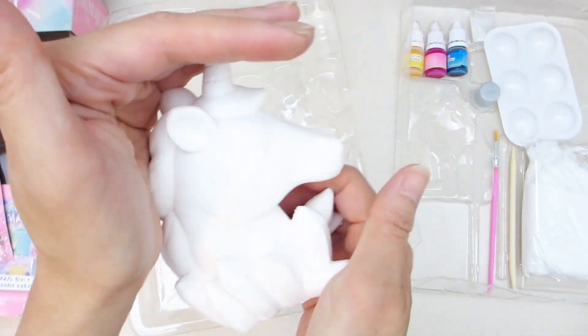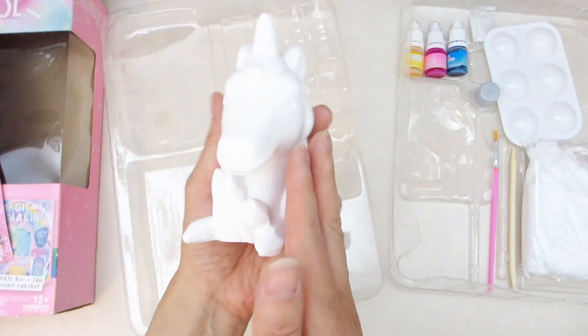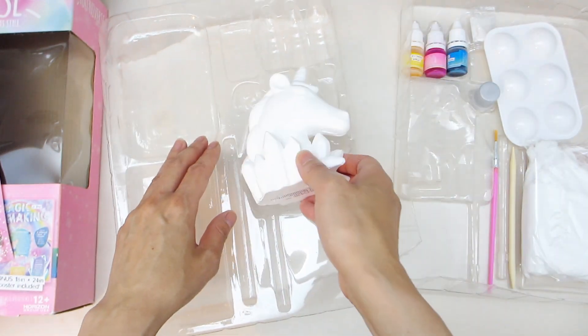Let's see what else we have. Here's the Unicorn Clay Mold. It seems to be a pretty good size, approximately the size of an adult hand.